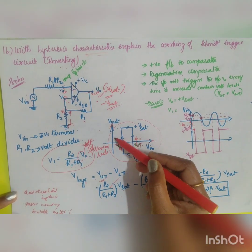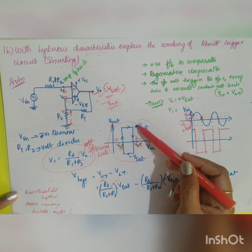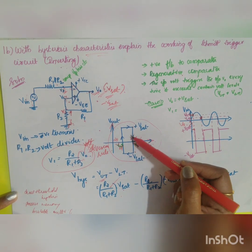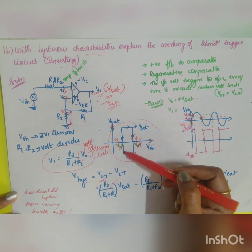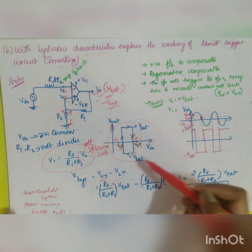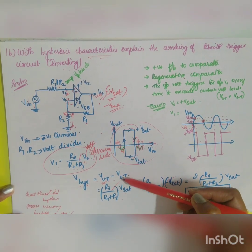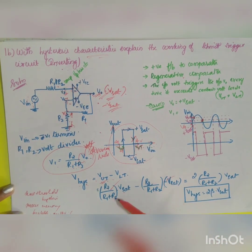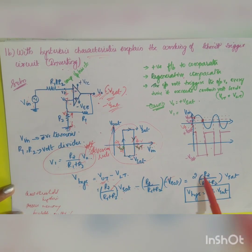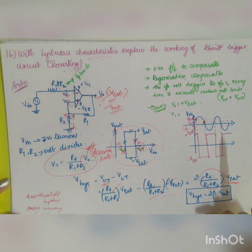For example, taking UTP as 4V and LTP as 2V: at the upper threshold, the output switches from plus Vsat to minus Vsat (arrow down), and at the lower threshold it switches from minus Vsat to plus Vsat (arrow up) — a continuous procedure called hysteresis characteristics. Vhysteresis = VUT − VLT = 2 × R2 / (R1 + R2) × Vsat = 2β × Vsat, where β = R2 / (R1 + R2).